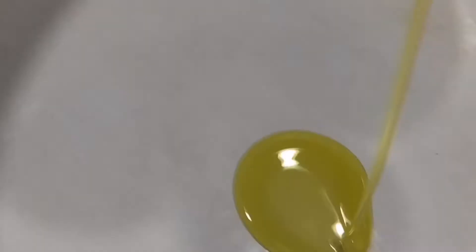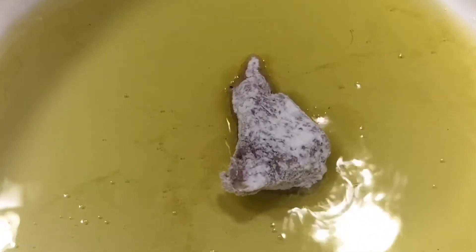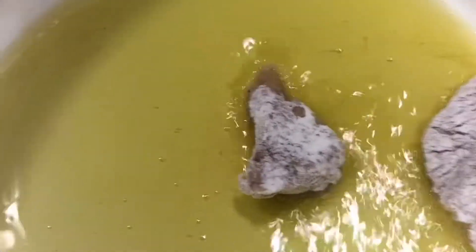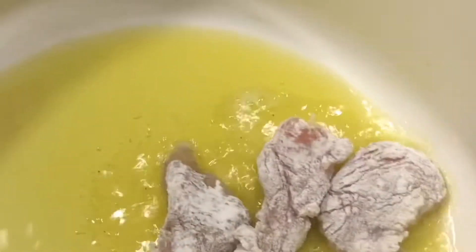Here we have our dutch pan or pot. Put in a tablespoon of olive oil and heat it up. Once our oil heats up, we start putting our pieces of meat in and sautéing them on both sides so they'll be nice and brown. Don't overheat — just shake them forward gently.